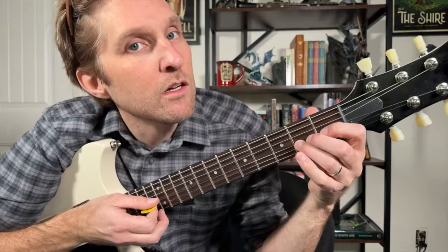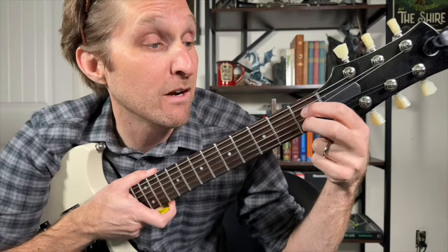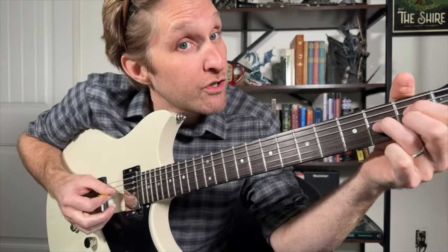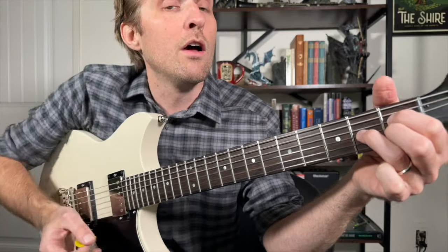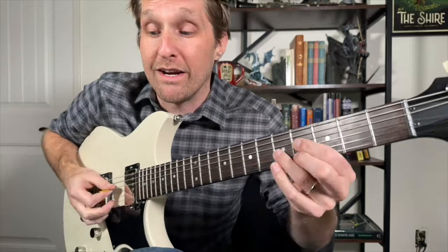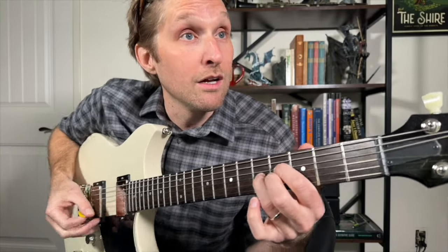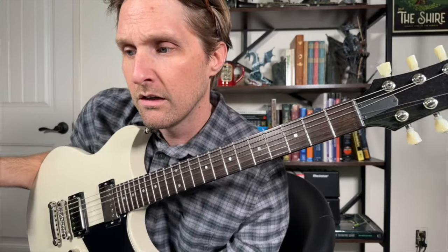Immediately following the bendy part, you're going to play the first eight notes of the song again. Then we're going to play the next part as well. Put your pointer finger on the first fret of the third string from the top, middle finger on the first fret of the second string from the bottom. But add your ring finger to the second fret of the third string from the bottom, then do this picking pattern: third string from the top, down to the third from the bottom, then second from the bottom, back to third from the bottom. Then take this exact same shape and move it three frets up. Now pointer finger is on four, ring finger on five, middle finger on four — do the exact same picking.